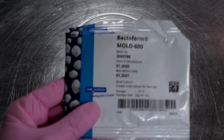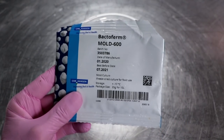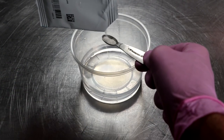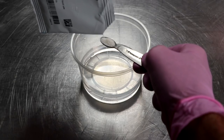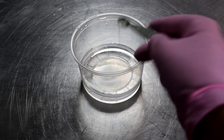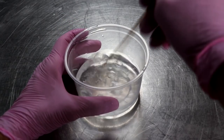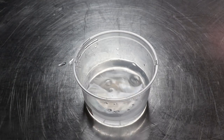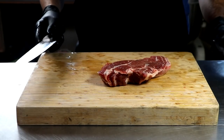The first thing we're going to do is prepare a mold solution. This is an optional step, but if you're going to be making salami, you gotta know that mold is going to grow on it while it's drying. Not all molds are good, so by adding a beneficial mold — this is Penicillium Nalgae of Vensi — we're going to reduce the risk of having unwanted molds grow on our salami. We're just going to prepare that in some distilled water a couple hours before we need it.